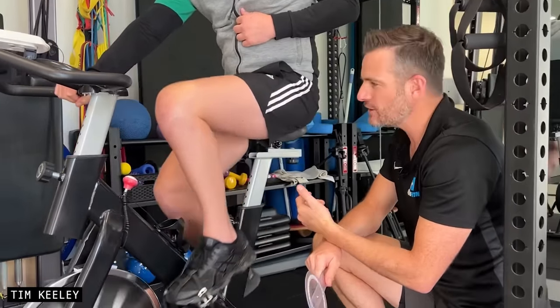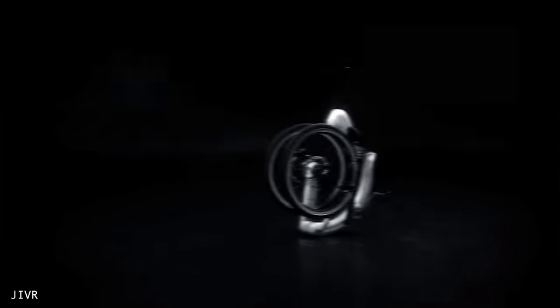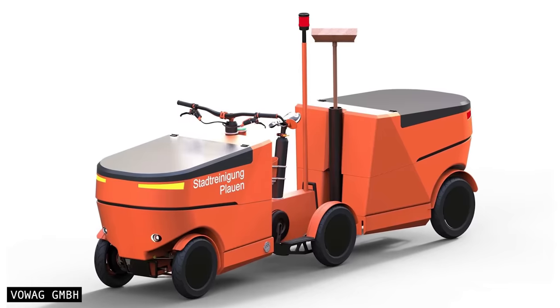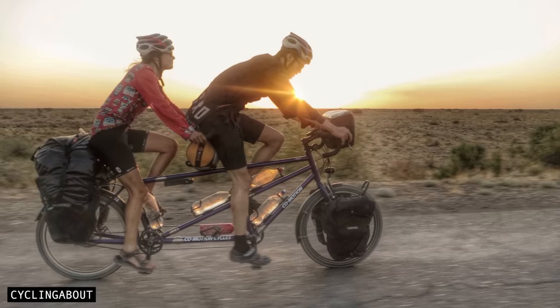Digital drive also opens up new bike design options — for example, you could have interesting folding bike designs, different cargo bike layouts, and multiple people pedalling the same bike at their own perfect efficiency.